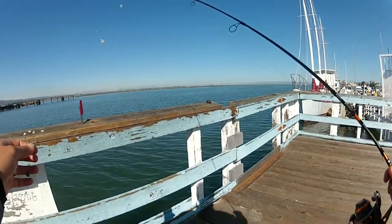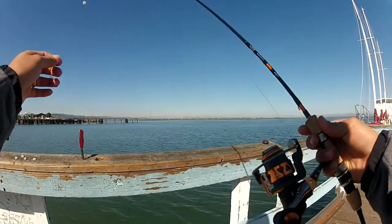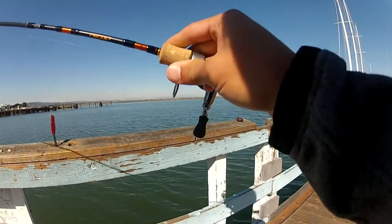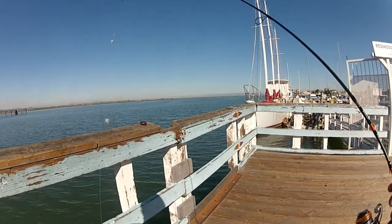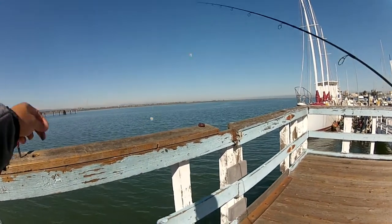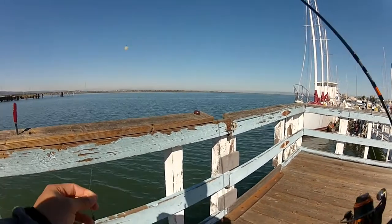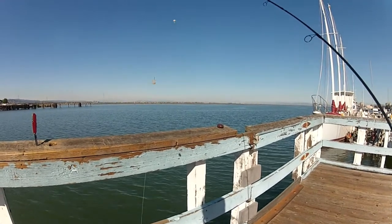Rig of choice is my seven-foot Daiwa Pressel ultralight rod, tied to Nakuma Truar 20, which they don't make in the U.S. — I had a source one in Japan. Got eight-pound braid tied to four-pound fluoro with some size-six mosquito hooks. I had luck with this setup last time, but it was on a medium weight rod. I'm going to try it on an ultralight and see if it's any better.